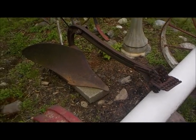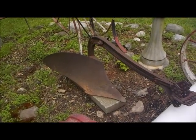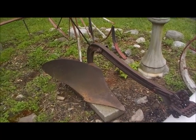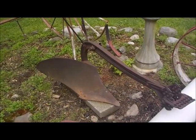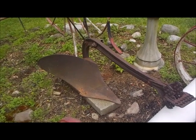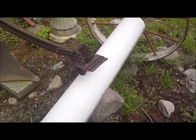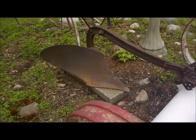I want to finish it, give it a paint job, and more importantly, I want to put two handles on it. As you've seen in the picture, it should have two handles in the back, which the man walking behind the plow would use to control and steer the plow as the horse, hooked up here, would be pulling the plow.